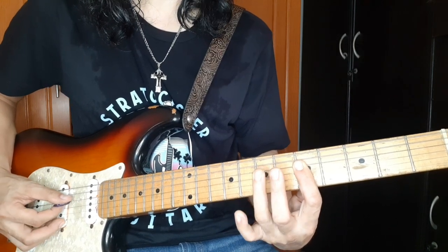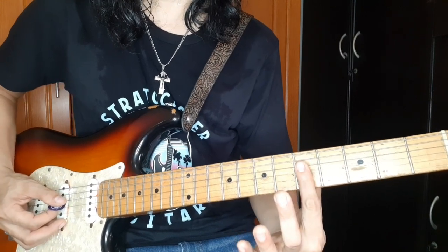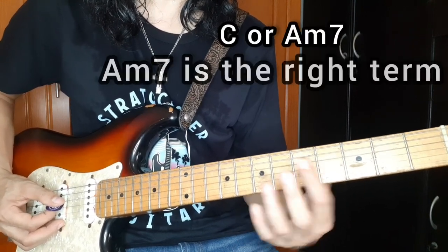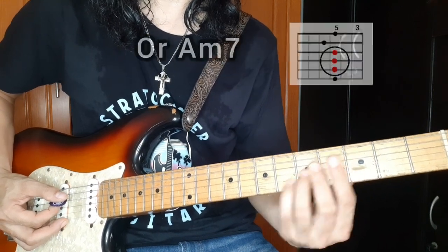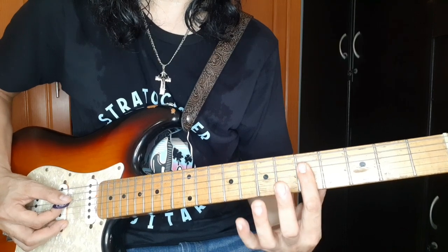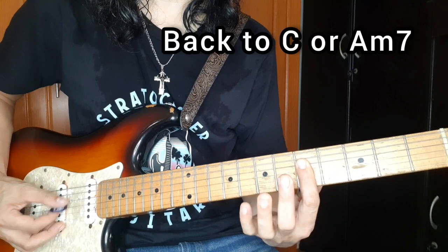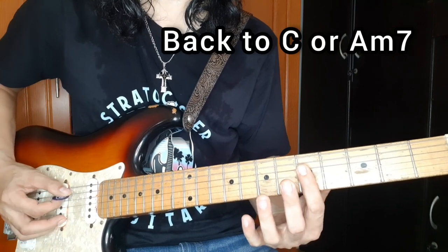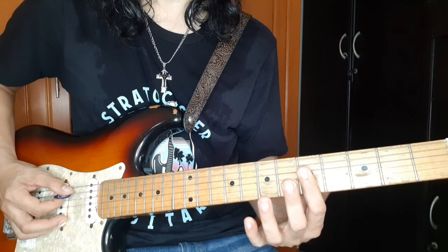Then balik sa 5th fret. Explain ko lang itong chords na ito - itong chords na ito ay C, dahil galing dito sa C na A sharp. Kinuha lang niya yung triad. So C, hammer on sa D, then balik sa C. So ganito siya, then ulitin mo siya.